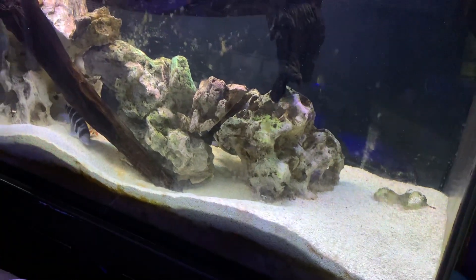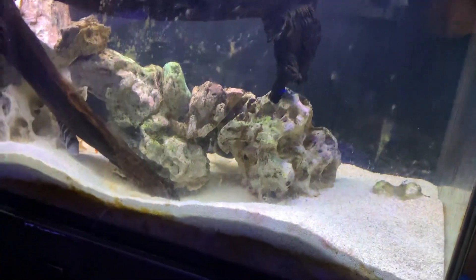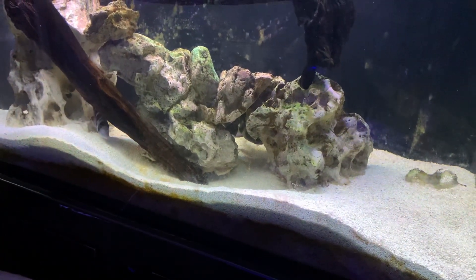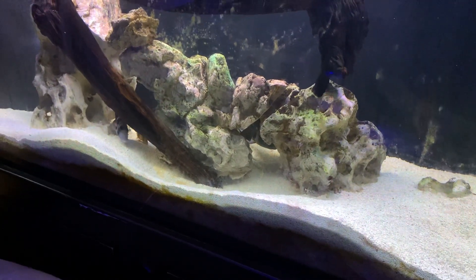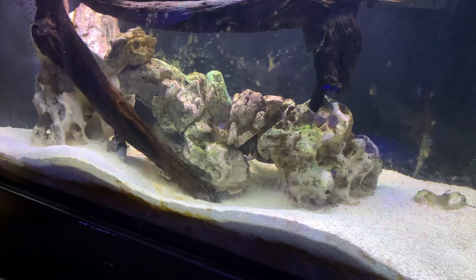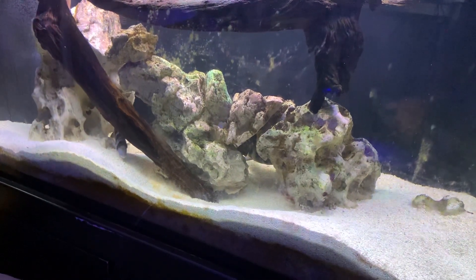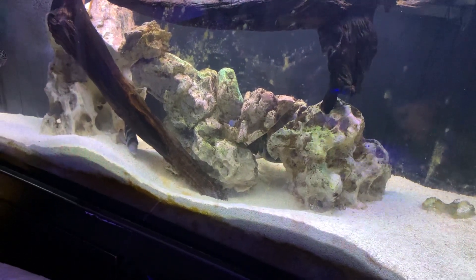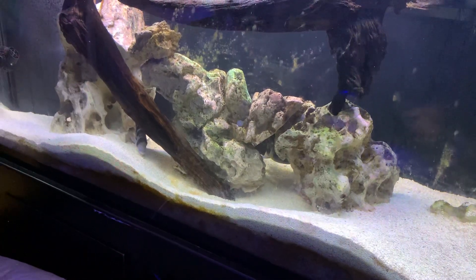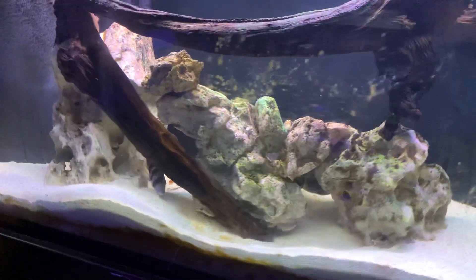Okay y'all, update time. This is another 90-gallon Frontosa tank. There is some algae on the glass — I could clean it off but I want to show you how it is. I want to be upfront and honest with you all. There are Frontosas, there are clown loaches, and this is a quick update.